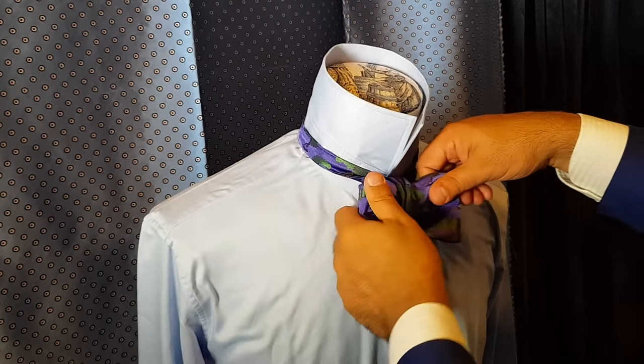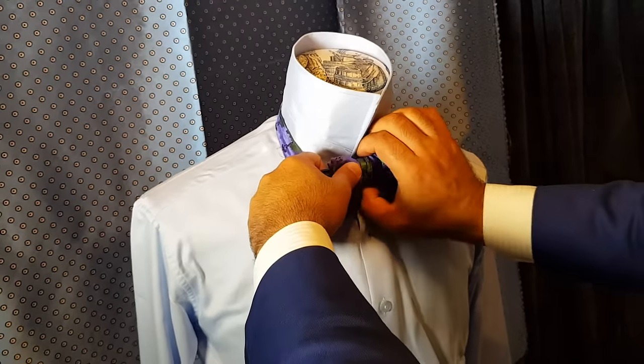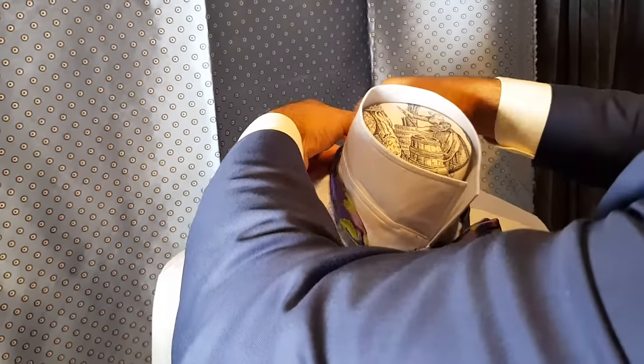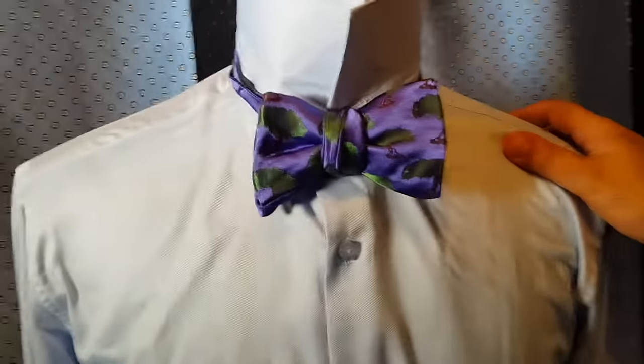So we get it through, we adjust it to the half center knot, and the trick of the trade: cinch the knot down and it creates even tension through the middle, and tighten it with the adjustable rear strap — and voilà, you have a perfectly tight bow tie.